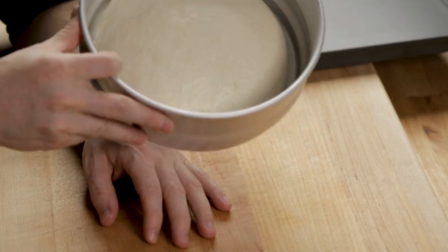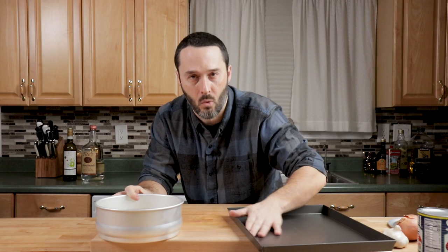I have the dough right here and it's been in the fridge for 24 hours — a 24-hour cold fermentation. Ideally 48 hours would be better, even 72; you get more flavor. It's been out for about 30 minutes. We're not going to be able to stretch it in the pan all the way yet, and that's fine. Let's put some oil in the pan.